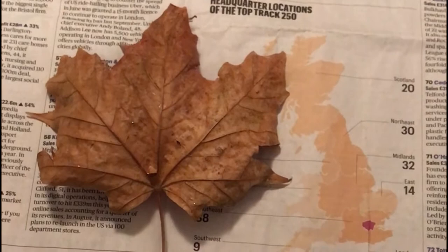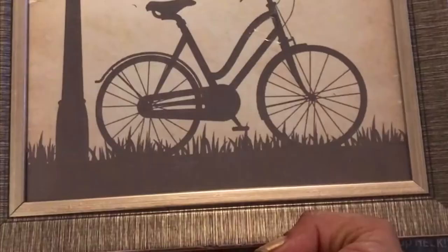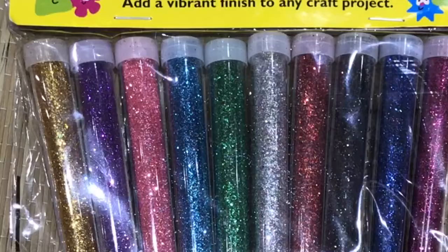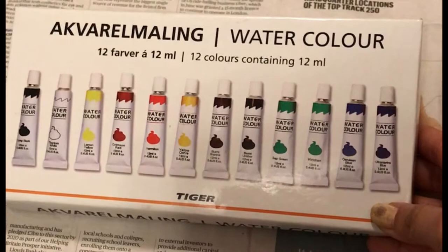Here is the list of items used: a few leaves, a photo frame from the pound shop, a washing net, a broken zip pack of glitters, glue, a glue gun, a paintbrush, watercolors from a Tiger color palette to mix the colors, and a sponge.